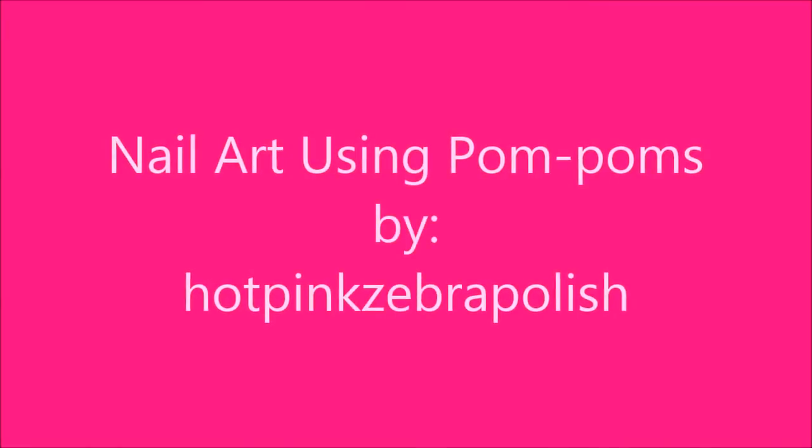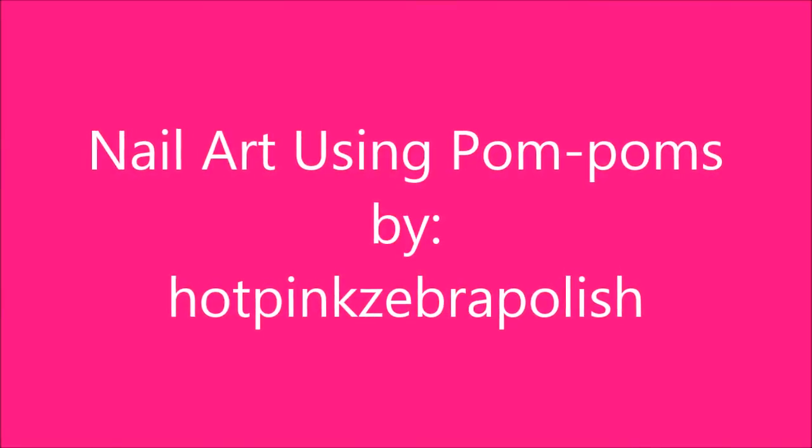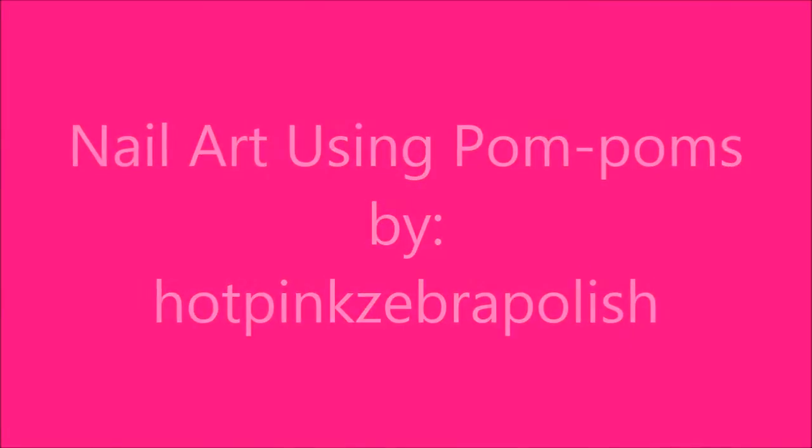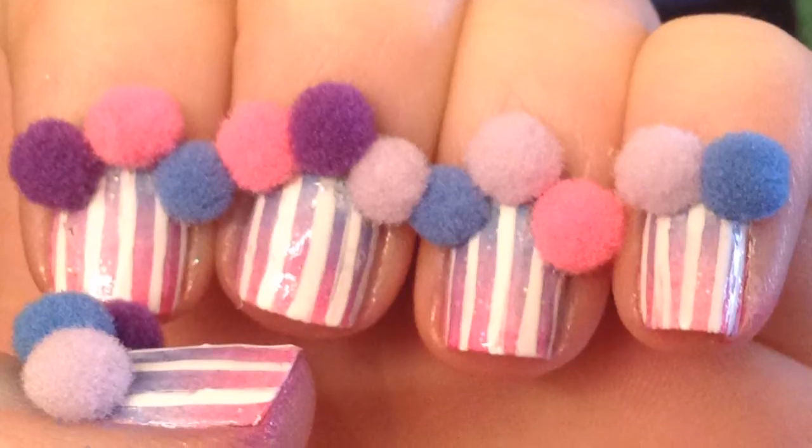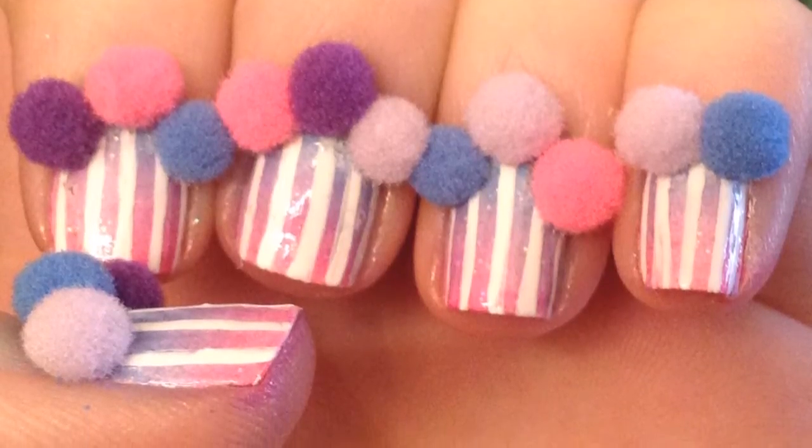Nail Art Using Pom Poms by Hot Pink Zebra Polish. I am using shades of blue, purple, and pink, so you can use any colors you want, but either way, paint your nails with one coat of white polish.